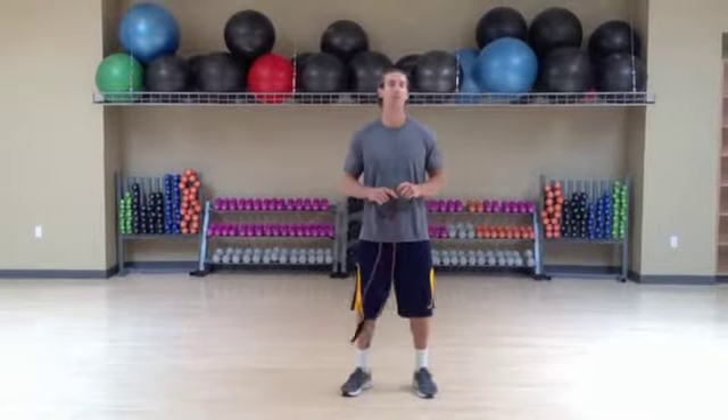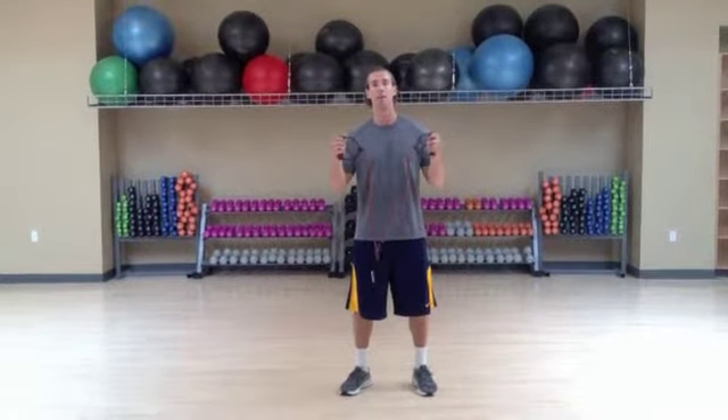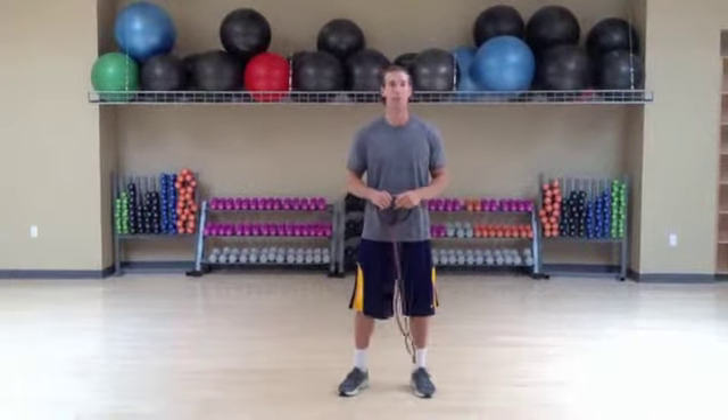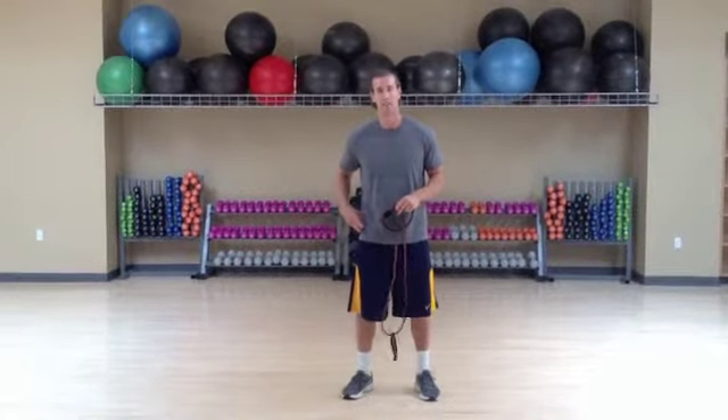How are you doing? I'm Scott Conn, personal training strength coach at HealthQuest Fitness Center in Napa. I'm using a Harbinger band and a Power Amp Cable. I'm going to be demoing an X-Band Walk. This is great for glute activation and hip strengthening exercise.